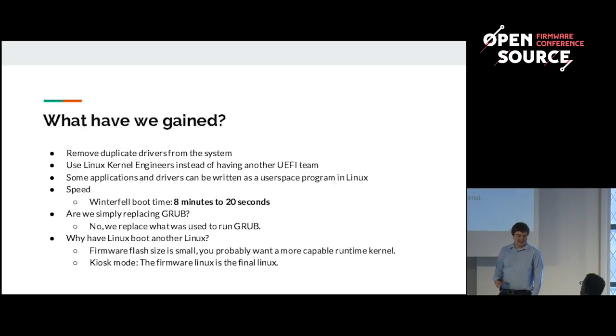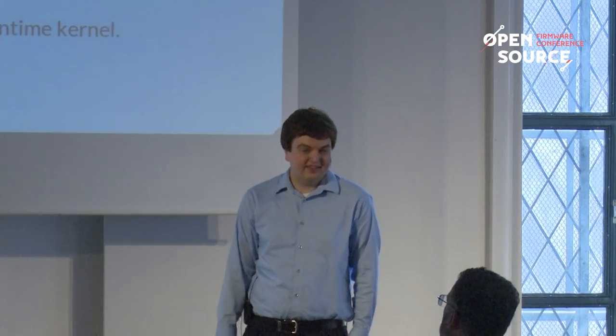What have we gained by doing this? First, we've removed all the duplicate drivers from the system, which means we don't have to care whether those drivers were closed source — giving great security implications. Second, Linux kernel engineers can now write drivers for the firmware without having to understand the UEFI stack and its interfaces. Third, there's a great improvement in speed: on Winterfell we noticed an improvement from eight minutes to 20 seconds. Pretty much every platform we've performed Linux boot on has shown at least a 10x improvement in speed.